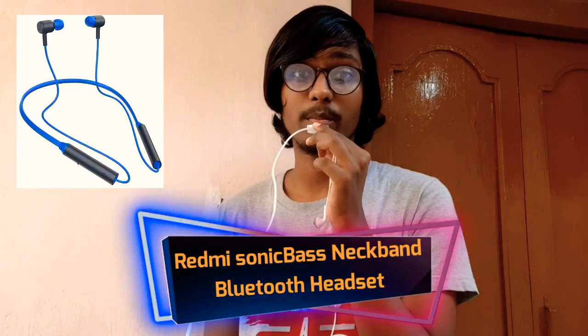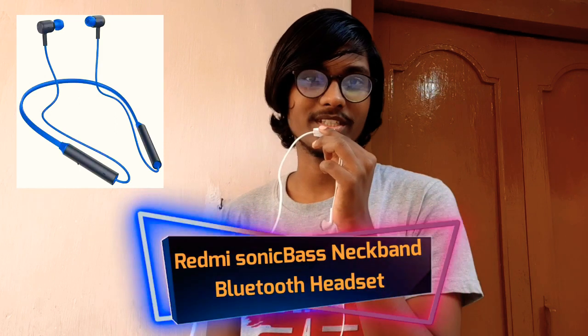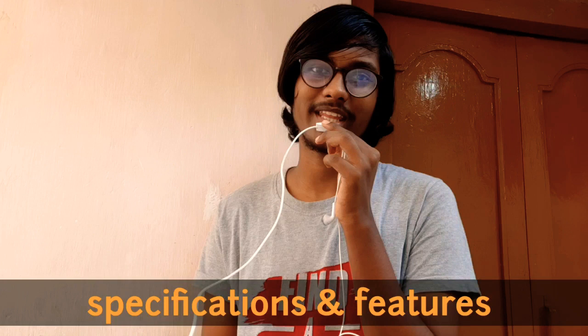Hi friends, I am interested in this video. What are you doing in this video? I am going to show you a little Bluetooth headset. I am going to show you a Redmi Sonic Daze neckband. I am going to explain the full specifications in this video.